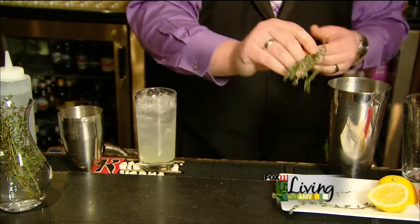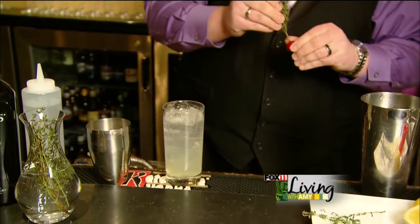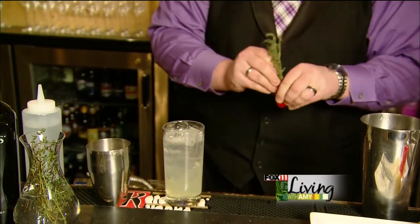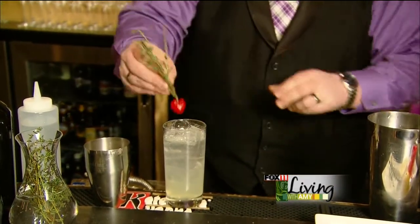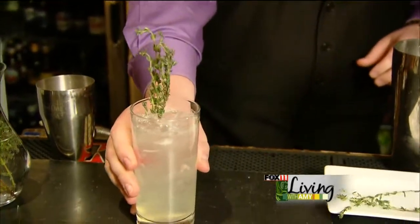Take a little skewer of thyme — going back to the classic cocktail recipe which calls for just a skewer of cherry — and add that right on top. And you have your Thyme Collins.